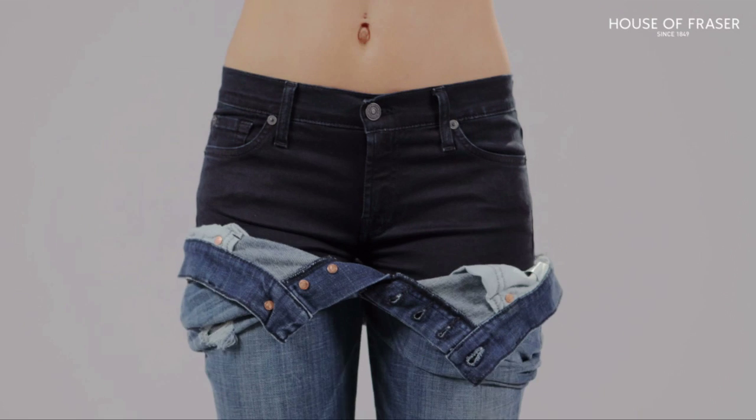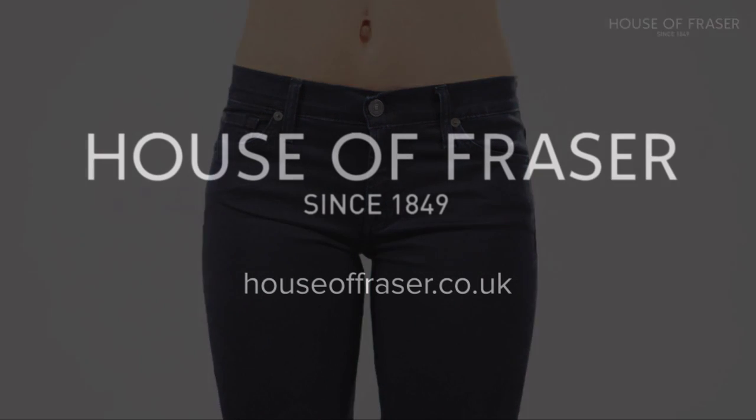Now you've got the tips, you can browse our huge selection of jeans to find your perfect pair.